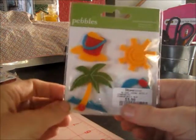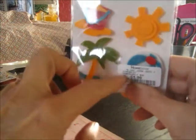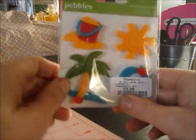And then there's these felties. There's a cute bucket, a palm tree, and a sun — and this one under here I think looks like a life preserver. So those will be fun for a project. And then these are by Making Memories — they're Diva Shimmer Alpha stickers. These will be perfect for something for Halloween because they're black and shimmery. There are 93 pieces, so you get uppercase, numbers, and lowercase too.